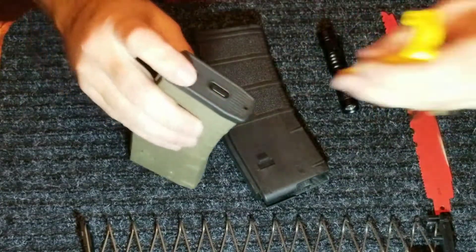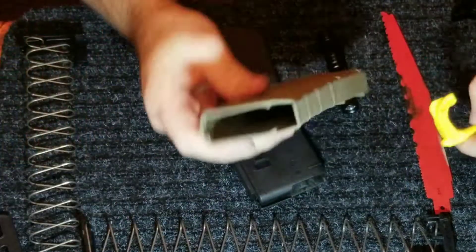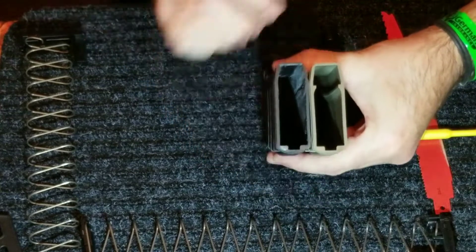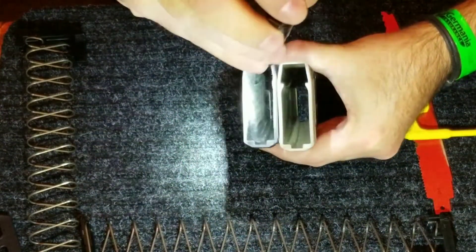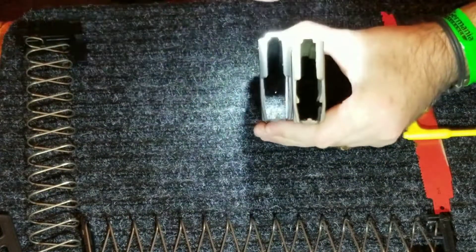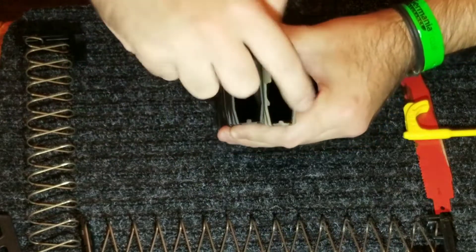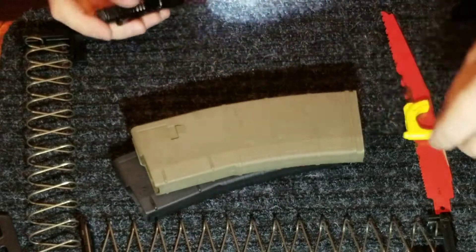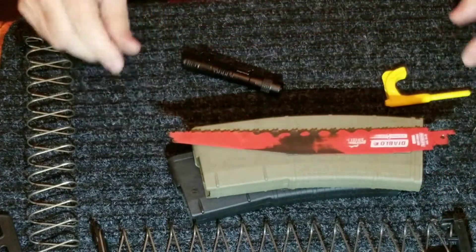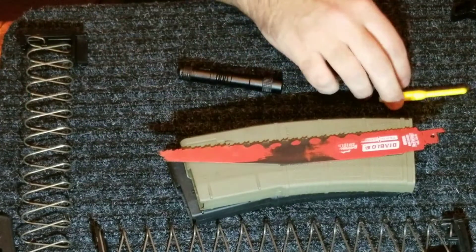Let me take this one apart so you can see what I'm talking about inside. I hope that you have luck with it. Do it at your own risk. You can use whatever tool you want that you think would make it work, but this is what I used when I was needing a magazine. Y'all take care.